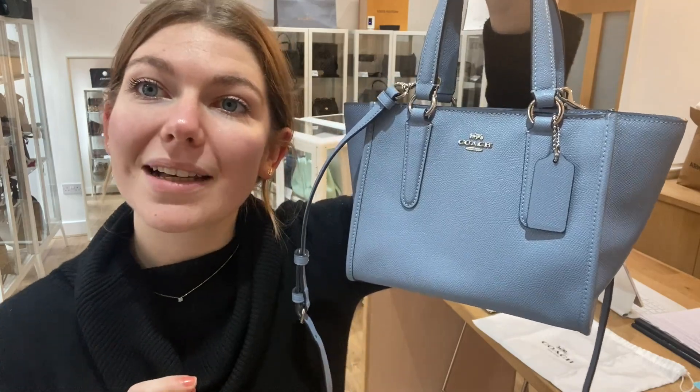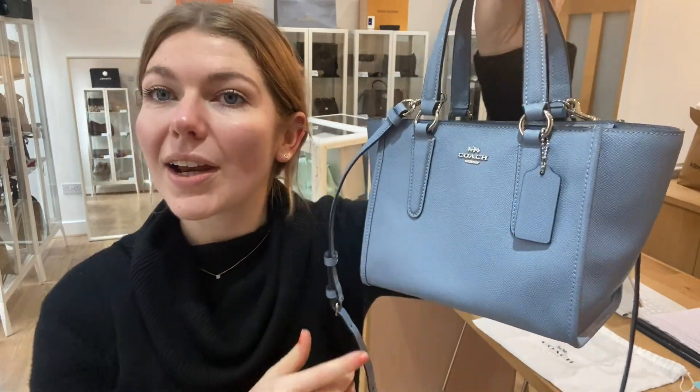This is a really sweet little bag and I think somebody is going to love it. If that's you, check it out on the website — links in the description. Go and have a look at this and all of our other Arm Candy, and we'll see you soon with some more.